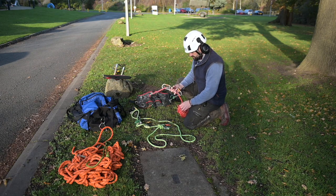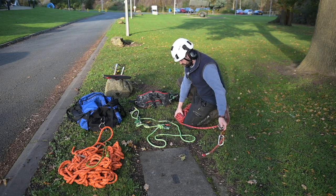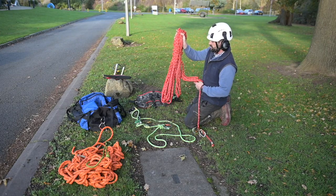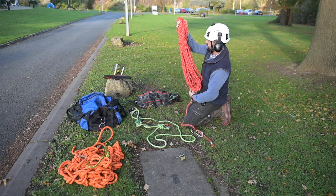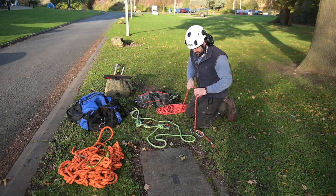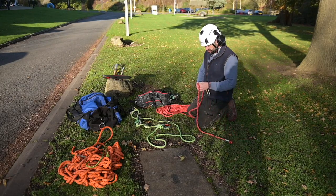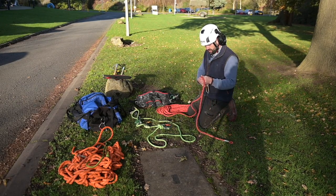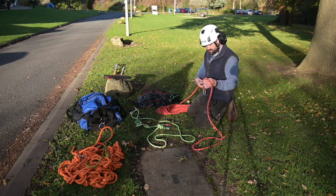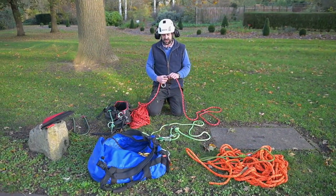We'll go through the ropes, checking for fraying or any sort of wear that may occur during work in the canopy. We just want to make sure everything is as it should be, and we'll keep a record of this. Even though the equipment is checked every six months, you should be doing daily checks yourself and weekly records as well — go through it at the end of the week, check everything thoroughly.